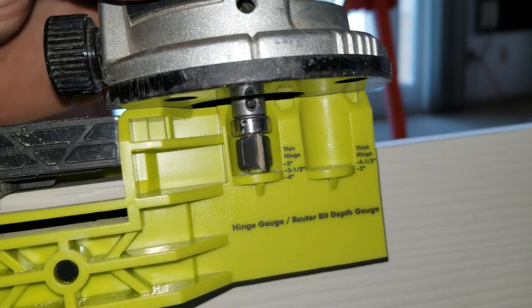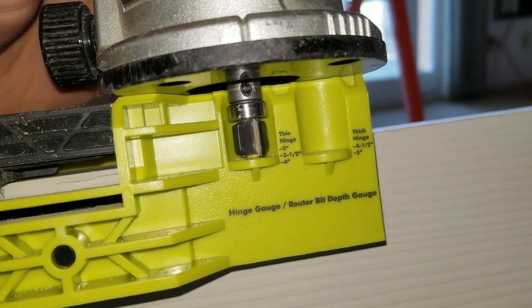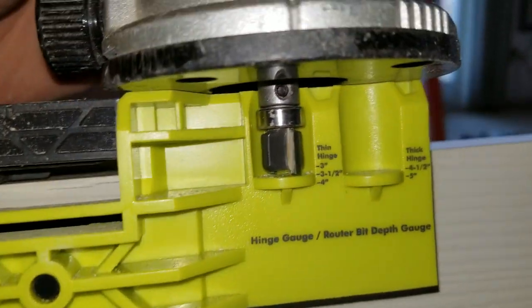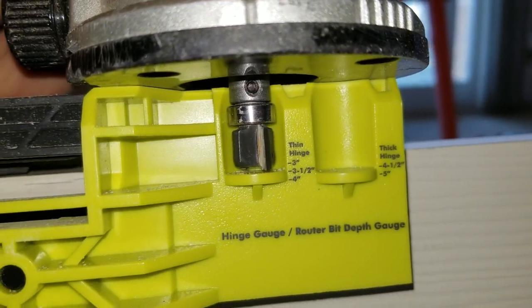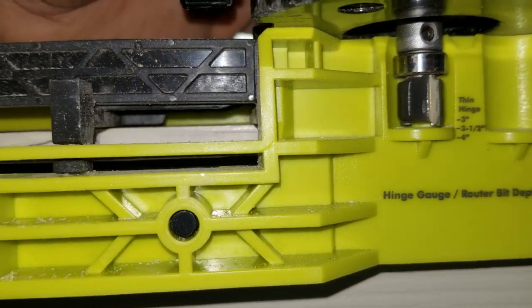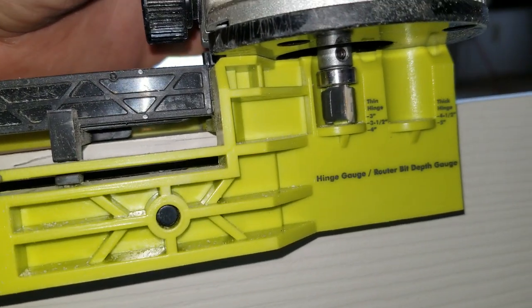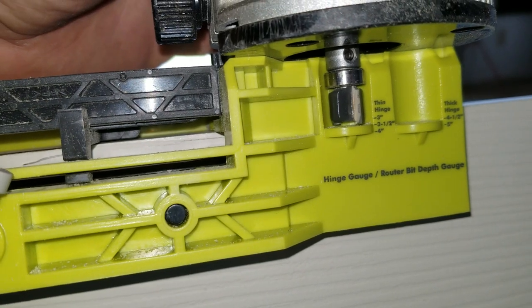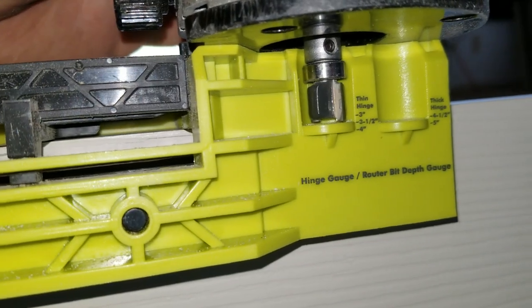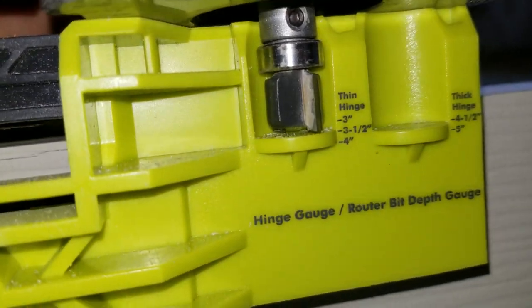On this particular template I have to preset my router bit just a millimeter higher off the base of the template — just a smidge — because if I set it all the way at the bottom it seems like the hinges sink too deep and then you have issues with hinges pushing against themselves when you close the doors.